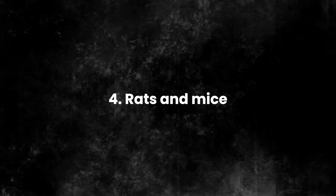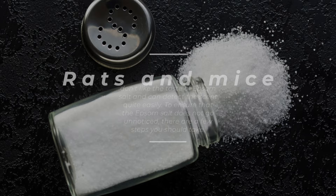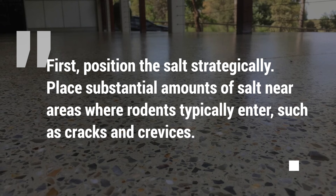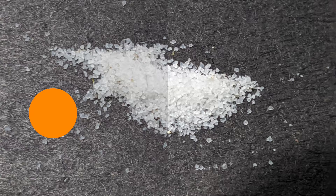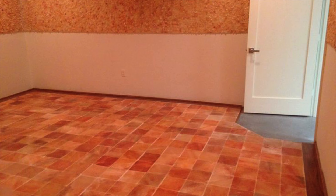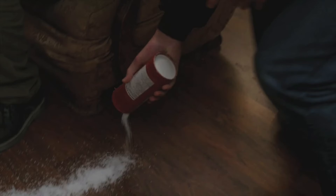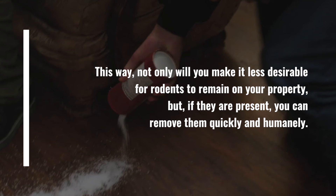4. Rats and mice. Rats and mice don't like the taste of Epsom salt and can detect the scent quite easily. To ensure that the Epsom salt does not go unnoticed, position the salt strategically. Place substantial amounts of salt near areas where rodents typically enter, such as cracks and crevices. Alternatively, spread salt around the perimeter of your home or yard to create a protective barrier. When adding it to the trash, create a thick layer of salt on top rather than applying a thin coating. Epsom salt works best when combined with other methods, such as setting traps or sealing off entry points, so you can remove rodents quickly and humanely.